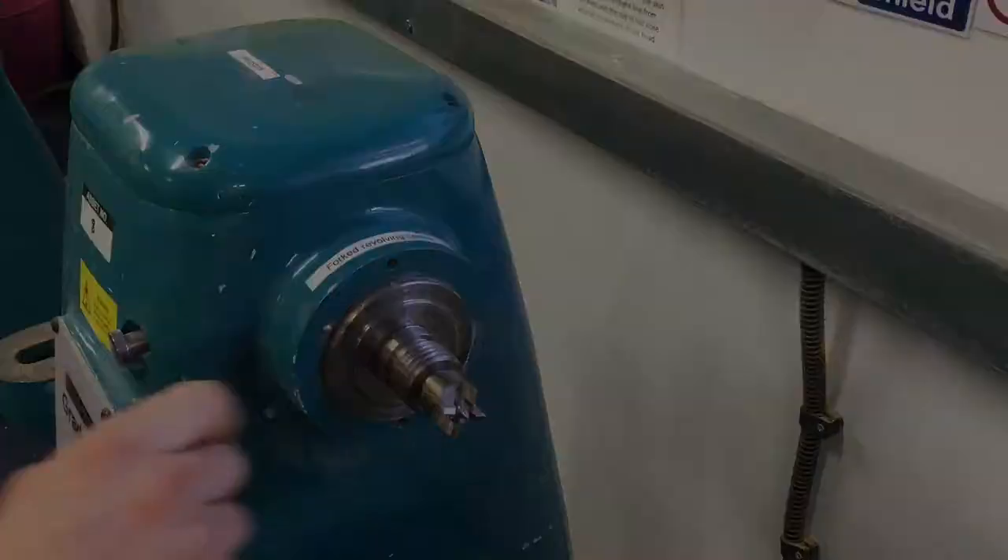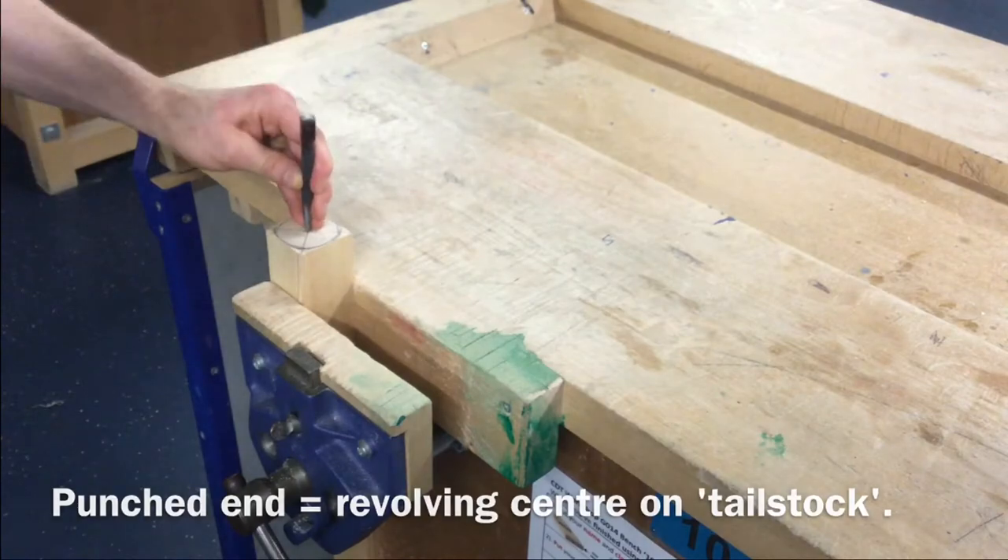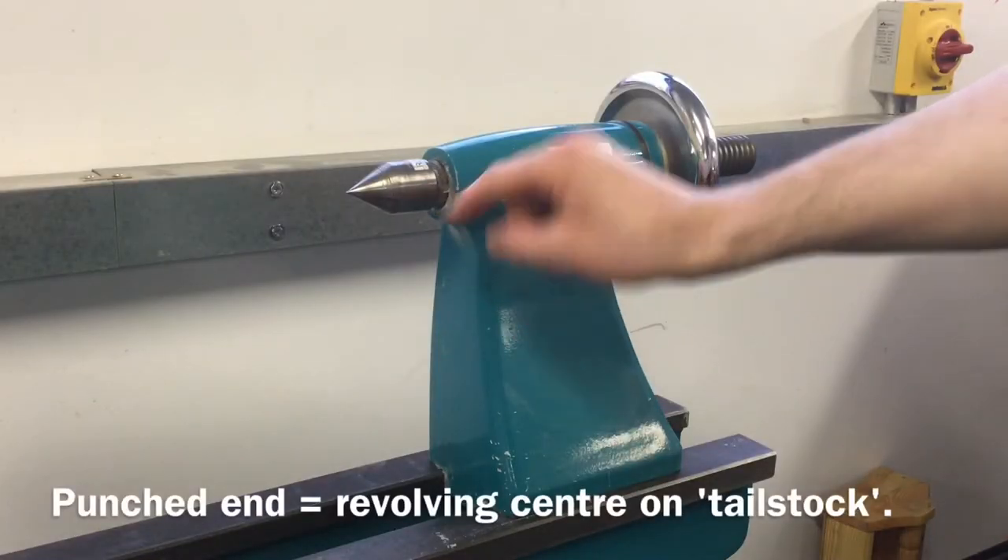The sawn end of the wooden blank is mounted onto the forked driving centre, and the centre-punched end of the wooden blank is mounted onto the revolving centre.